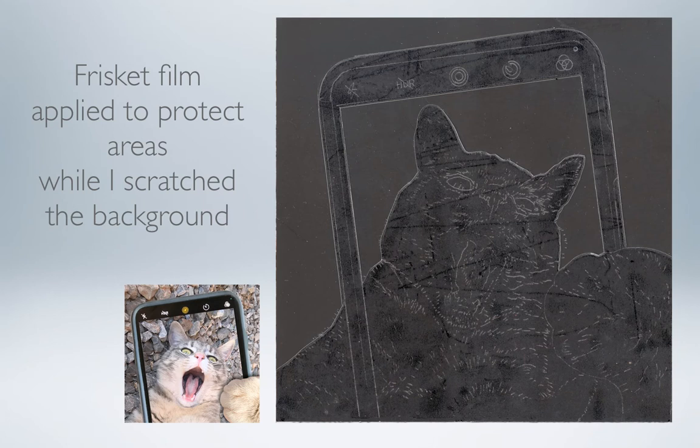I also decided in this instance that I wanted to preserve some areas — the cat and the outline of the phone — so that it would be easy for me to do the background first. So I used something that's often used for airbrush: it's a thin, clear layer of film, almost like contact paper but even thinner. I applied it to the whole 6 by 6 square surface, and then I cut away the areas that I was going to work on first.